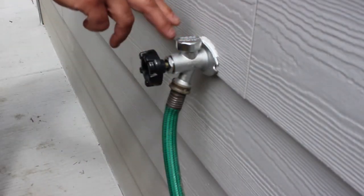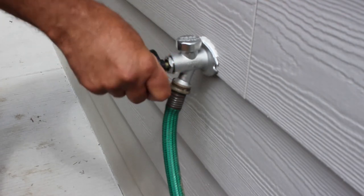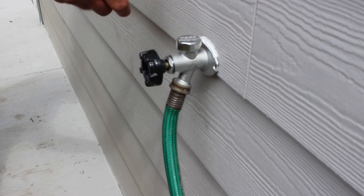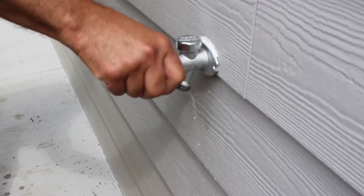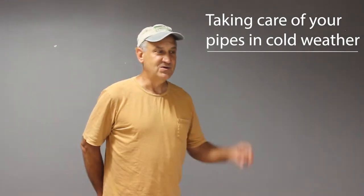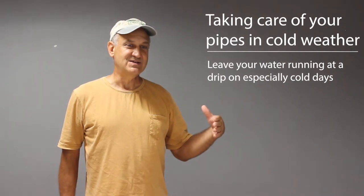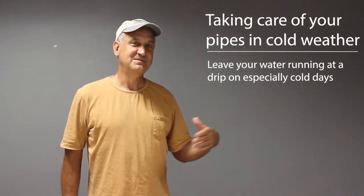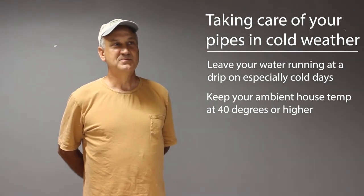Most new faucets will say right on top that they are frost-proof. If you don't have a newer faucet, there will be an on-off valve on the outside, and just inside the house there will be a secondary shutoff to turn off during winter. On days when it is sub-zero, open your sink valves just a little bit — standing still water can freeze. If you keep your ambient house temperature above 40 degrees, the pipes probably won't freeze.